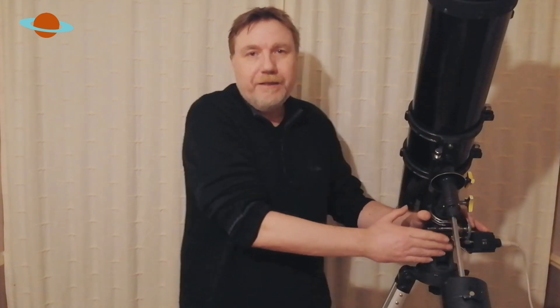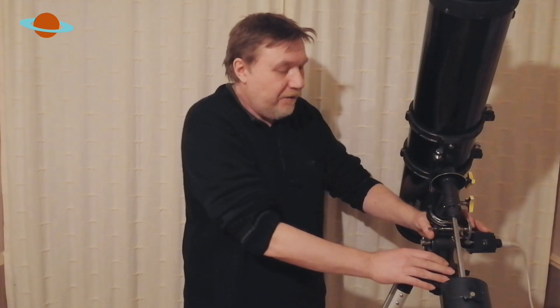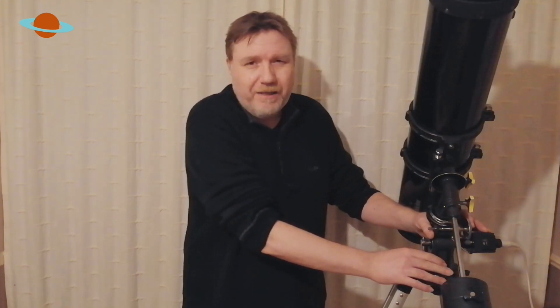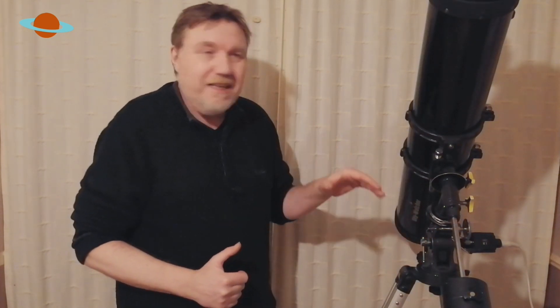Equatorial mounts can be a little bit complicated or confusing to newbies at first, but trust me, once you get used to them they're fantastic. So let's quickly go through how we can get this thing balanced.